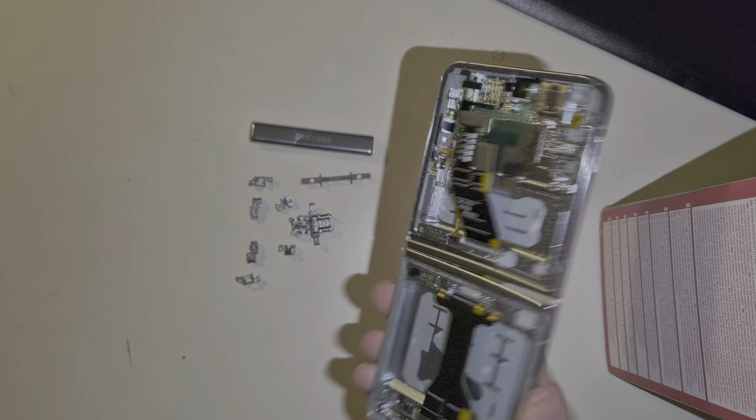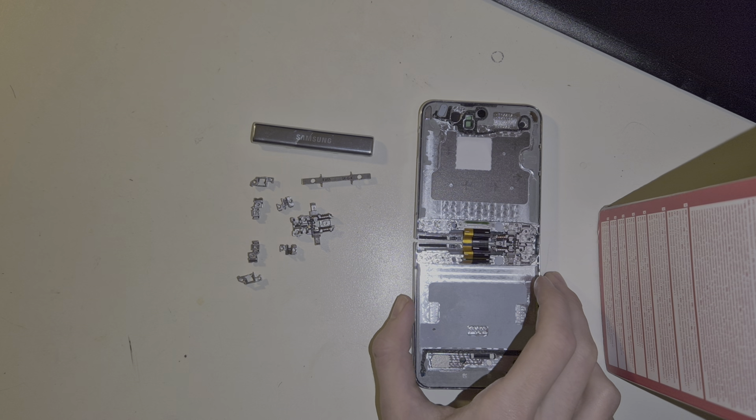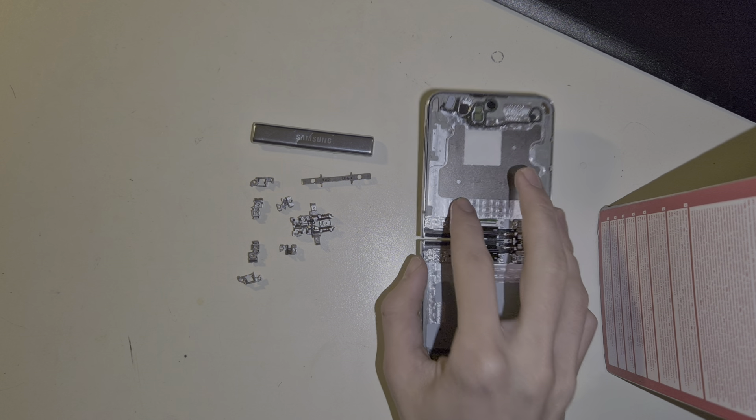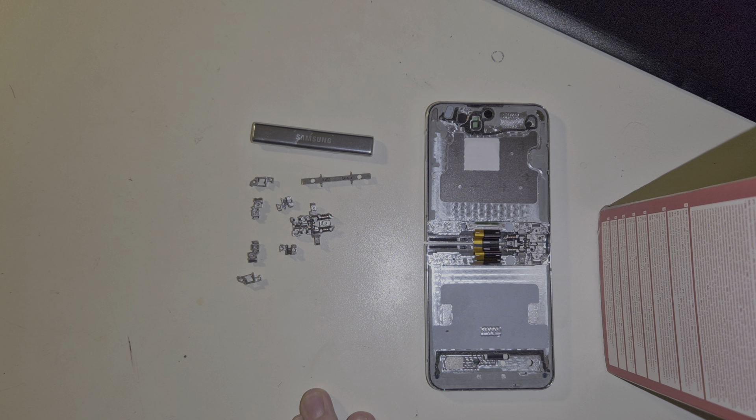Here we have a very dead Z Flip 5. Don't worry, it's been dead even before I took it apart, so I didn't actually kill the phone for this.